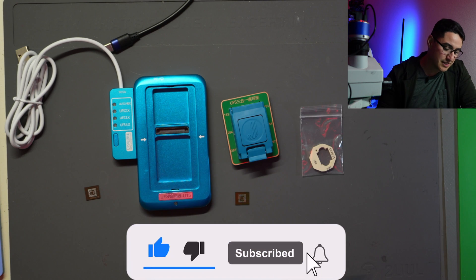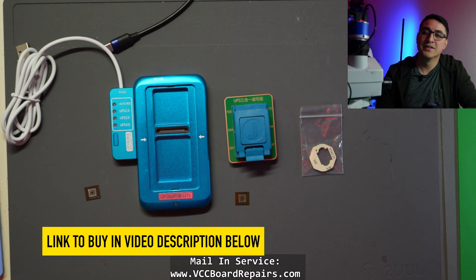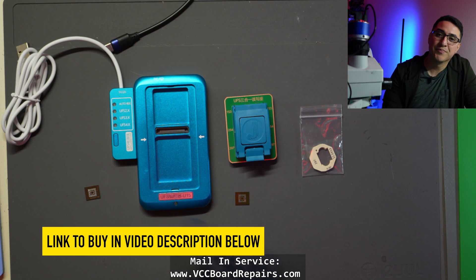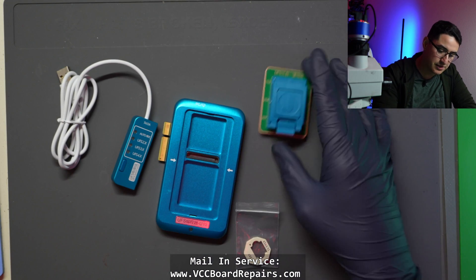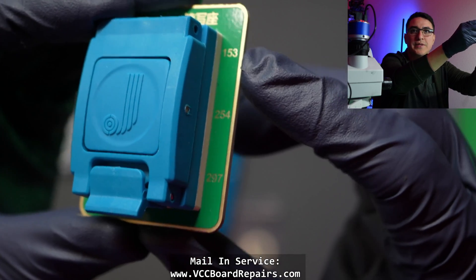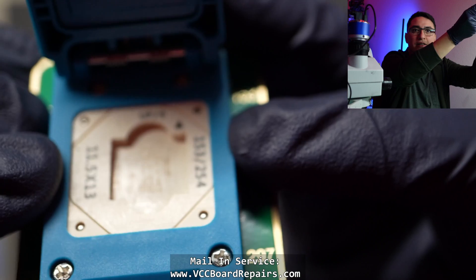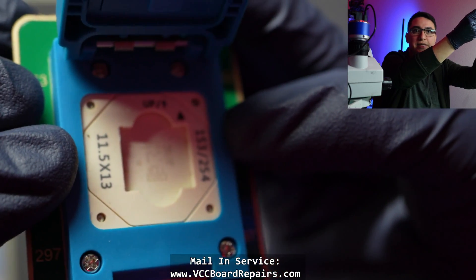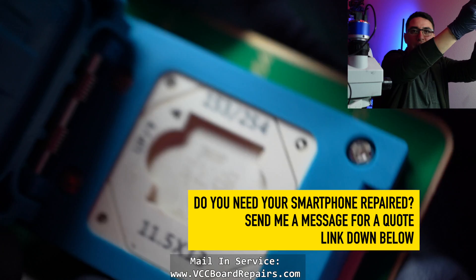In today's video I'm going to show you how to use this programmer, how it works, what comes with it, and maybe you'll decide to get one for yourself. Basically all you're going to get in the box is the socket, which supports BGA 153, 254, and 297. Inside there are little alignment jigs — this one specifically is for 153 and 254.